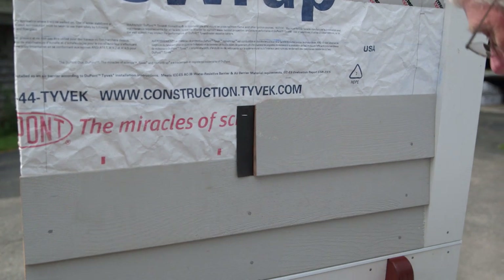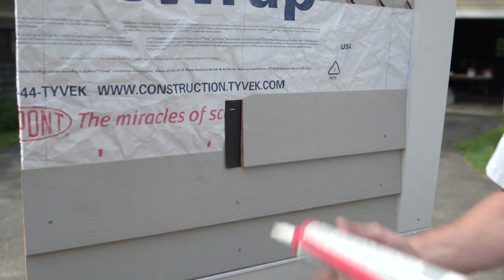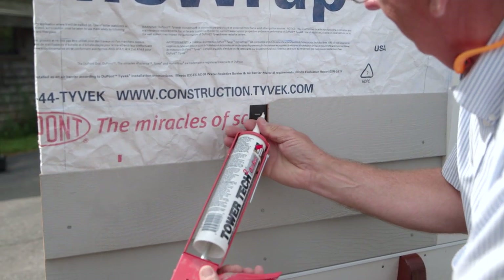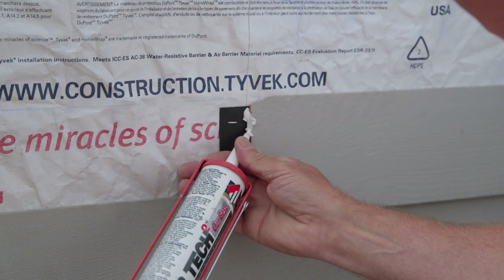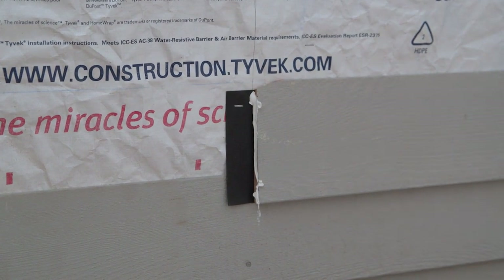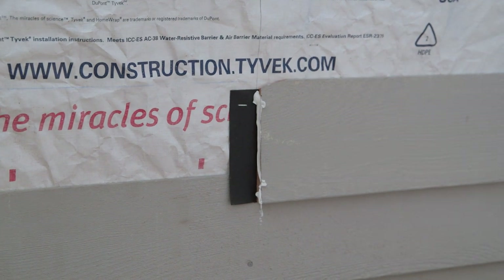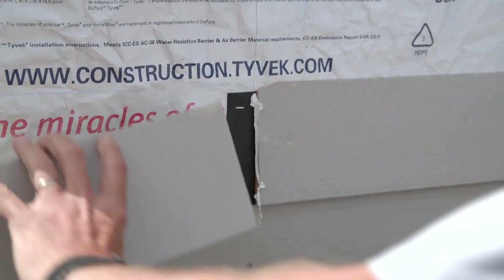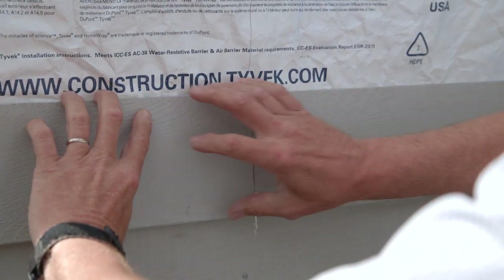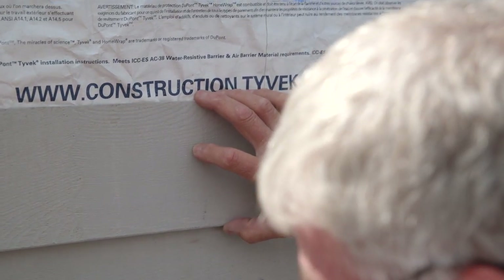And then we'll make certain that we put some caulking on it. Of course, this has also been primed, and the other end has also been primed too. Then we'll do our joint, making certain we still have the same reveal here.